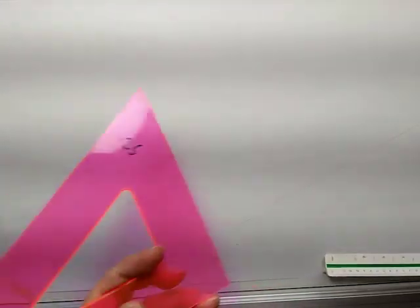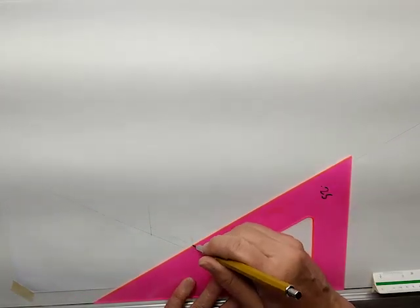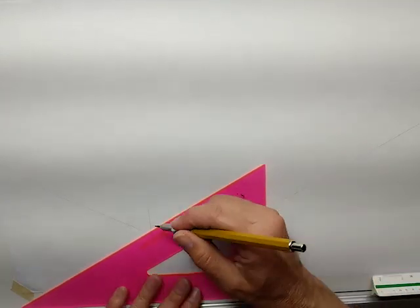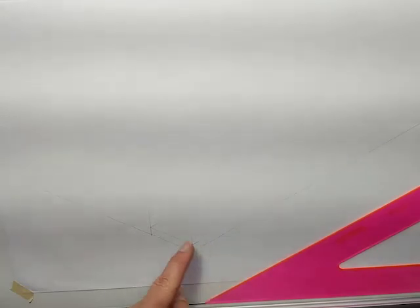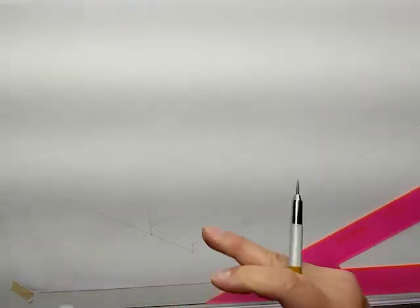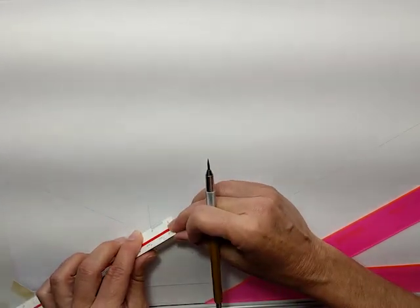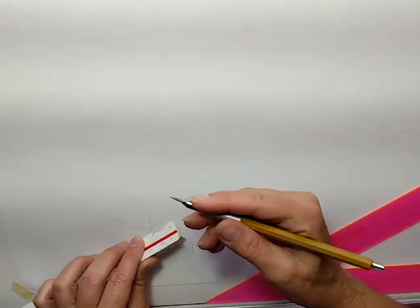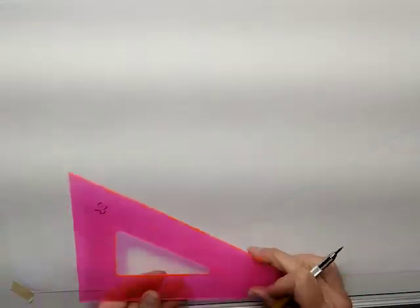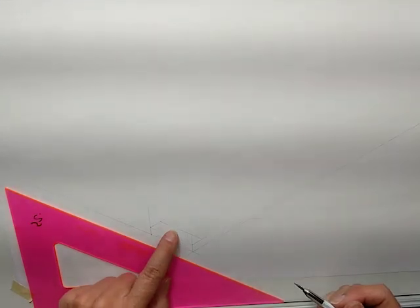My tread, as is normal, will be 11 inches deep. Put a line first, and then measure 11 inches. You are laying the scale on here at that 30-degree angle. There's my first riser. There's my first tread.